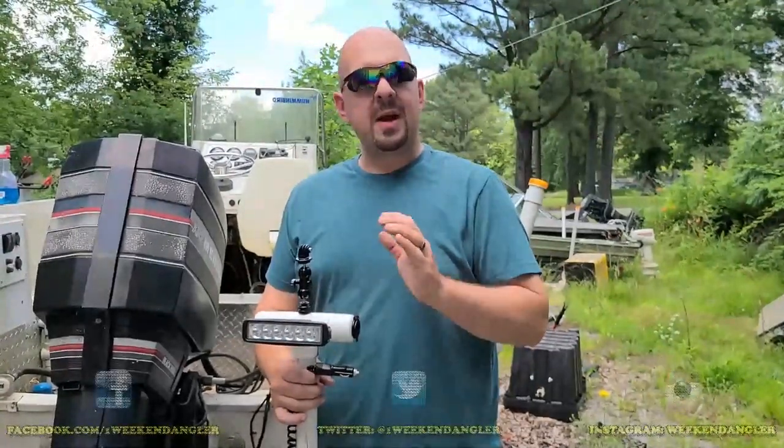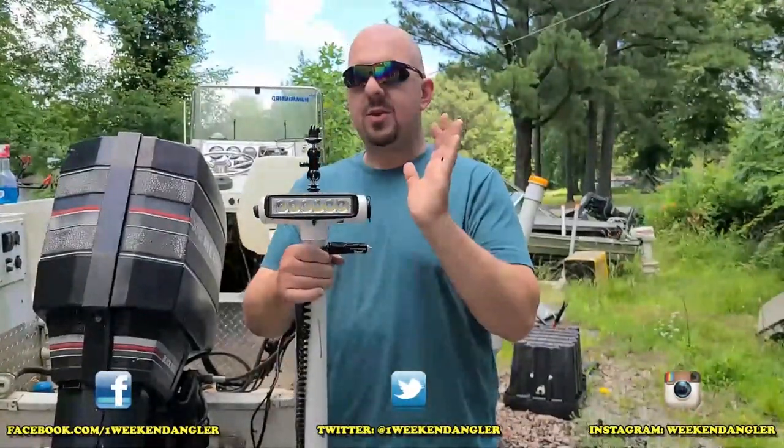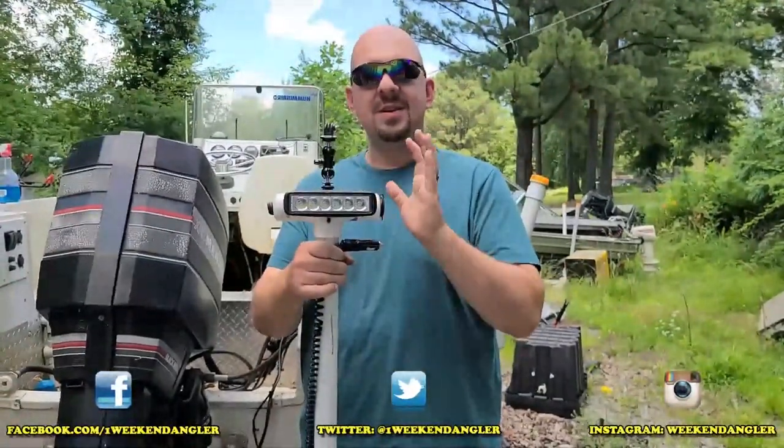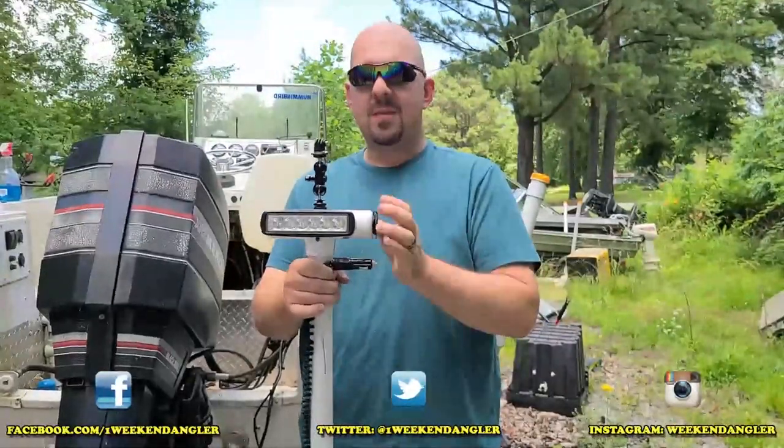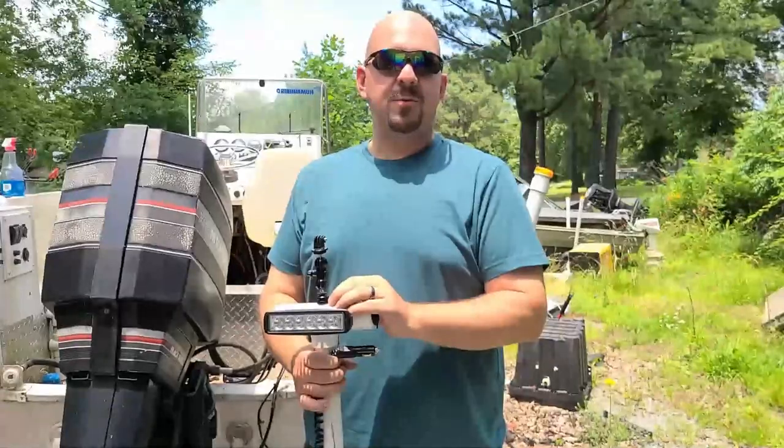Howdy folks, Josh here with The Weekend Angler, back with another short tip Saturday video. In this video I'm going to be showing you how I built this combination LED light, camera mount, power port, and who I got the inspiration for this from.